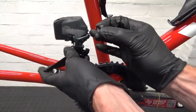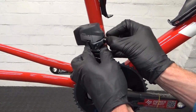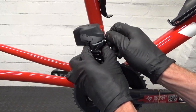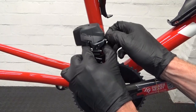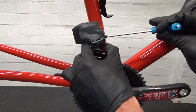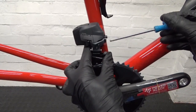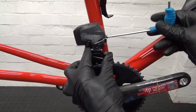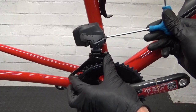So let's get it on the bike. Offer the derailleur up to the hanger, then use the mounting bolt. I've put a bit of anti-seize grease on the thread of the mounting bolt, because you don't want it getting stuck in there. Thread it all the way in and just nip it up — get it just tucked in place for now, don't tighten it right up yet.